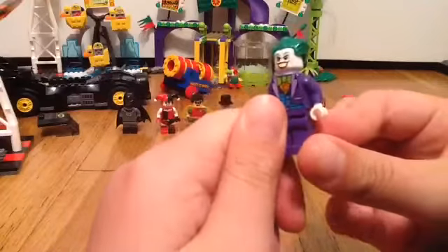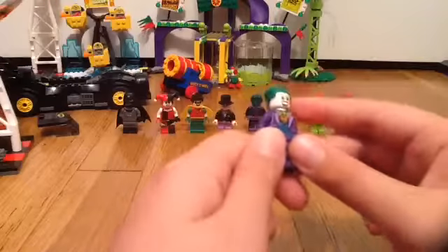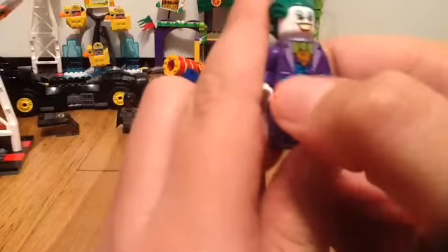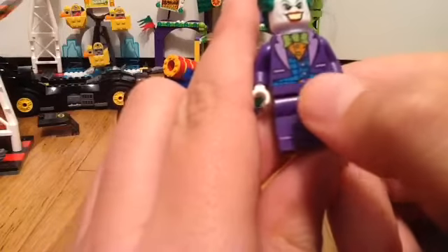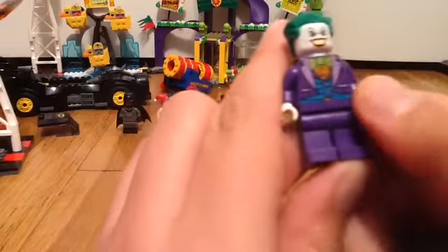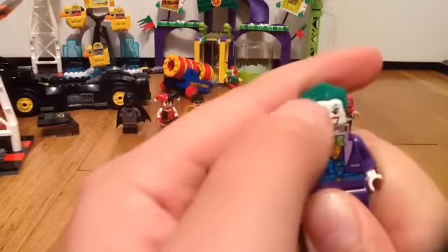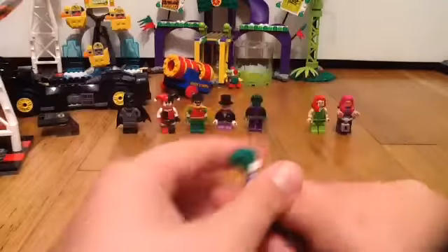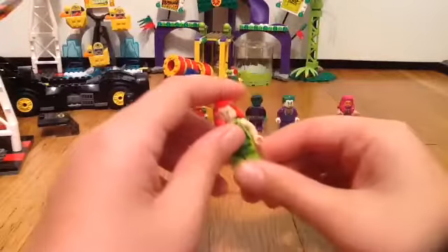First up is the Joker. We've had many Jokers before, and this time we finally get the one from Lego Batman 3: Beyond Gotham. He has this purple suit here, and a little blue shirt underneath, some buttons, and an orange tie — or actually a green bow tie. He has his green hair, his white and red face, red lipstick, and yellow teeth. There's also some blue jacket showing on the back. The Joker's pretty much the same but a little bit different each time.